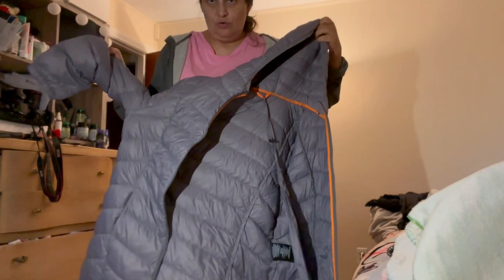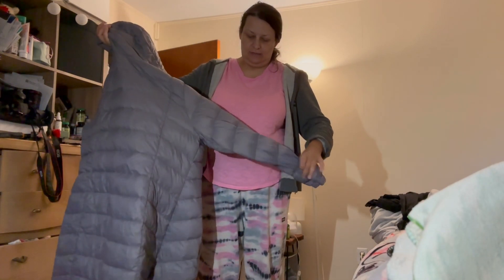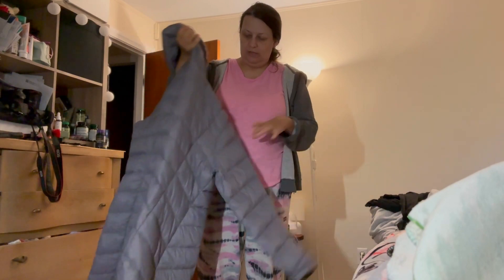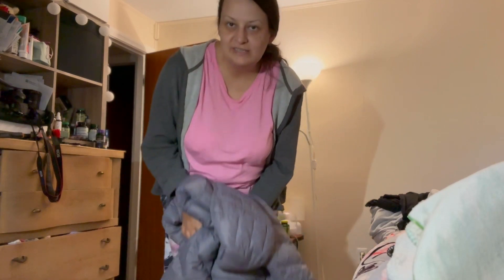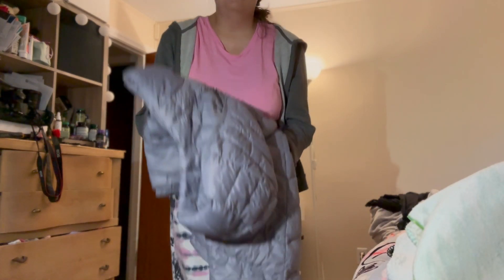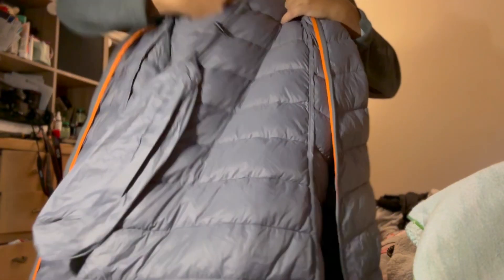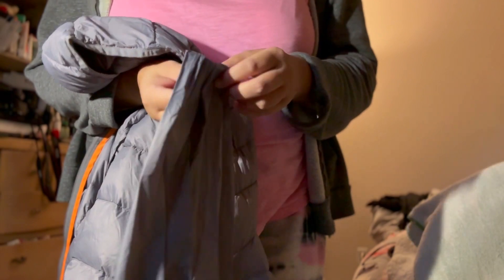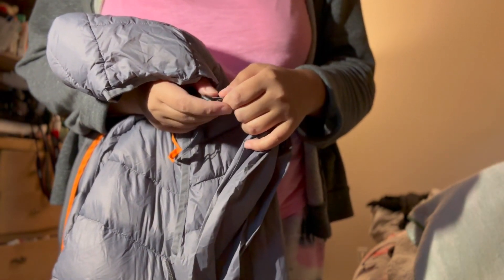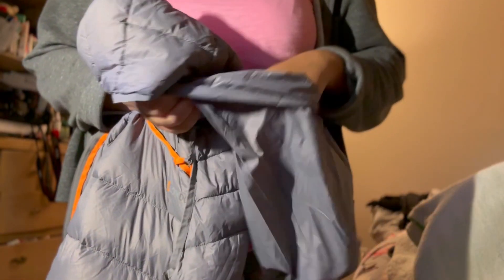The cool thing about this jacket is it's really lightweight, so you can wear it for places like work or school and then put it in a bag and it won't take much space. It also comes with a small bag — it was attached — so you can put the jacket inside this bag, which is really convenient for travel.